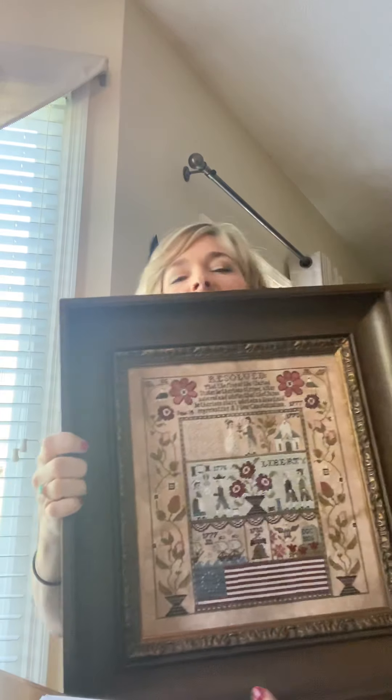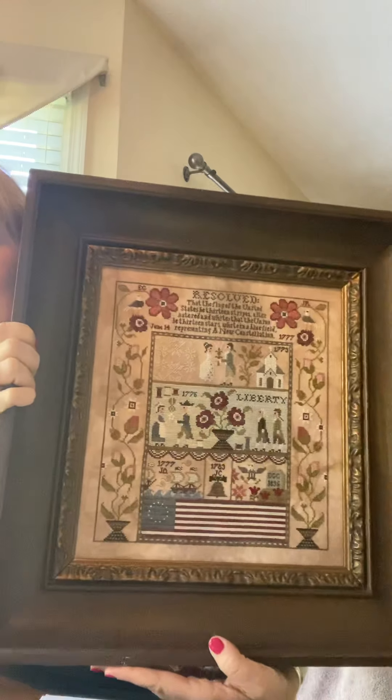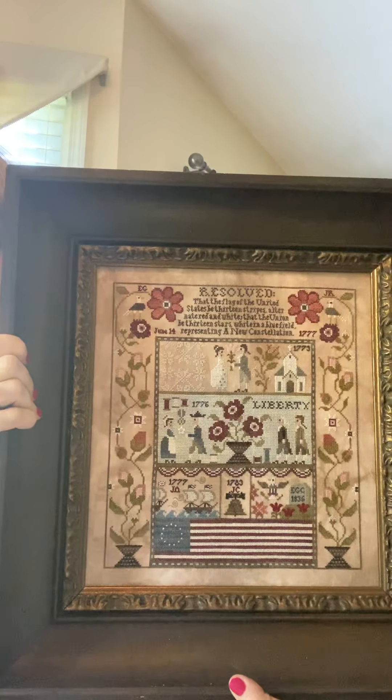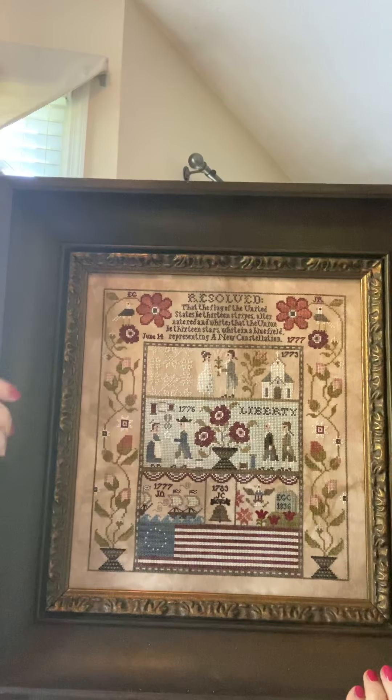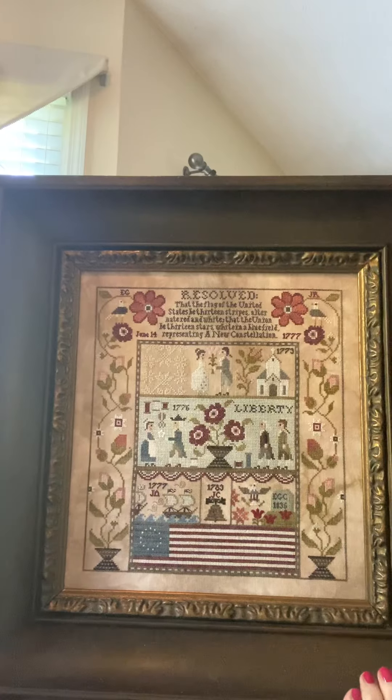My sampler, A New Constellation, was my kind of biography of Elizabeth Griscom, who is America's most famous seamstress, also known as Betsy Ross. I'm going to go through and explain to you why I chose to design what I did.